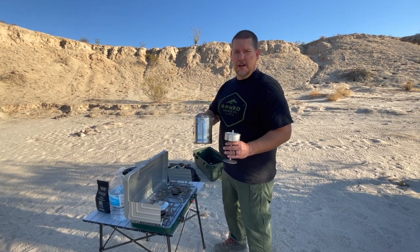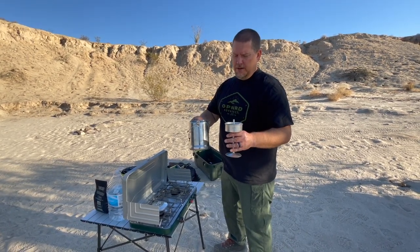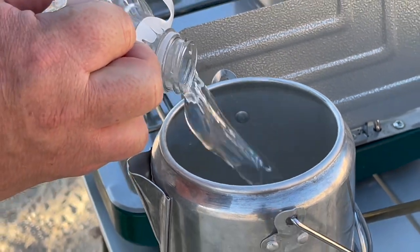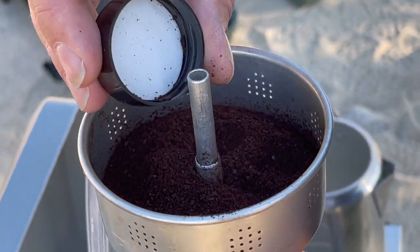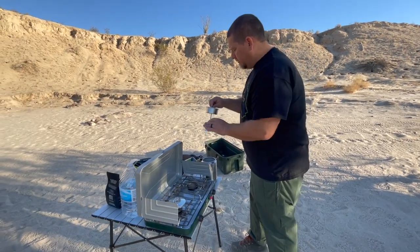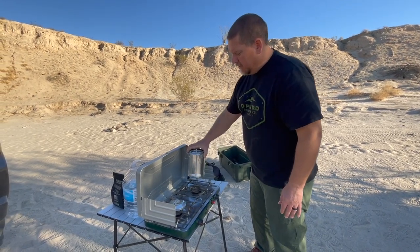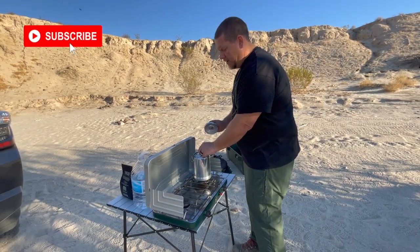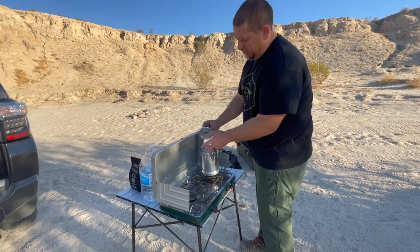We start out with a percolator. The percolator is pretty simple, and it's kind of an all-in-one set. You pour the water inside, your coffee grounds go inside, put the top on, place the percolator down inside, and then we're going to warm it here. It's going to boil the water and push it up through the straw into the basket.